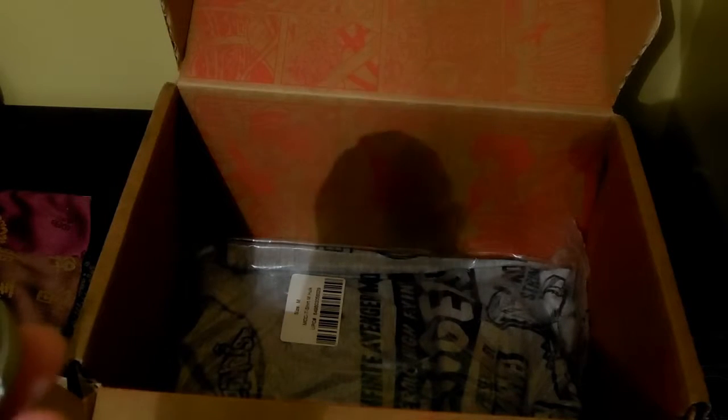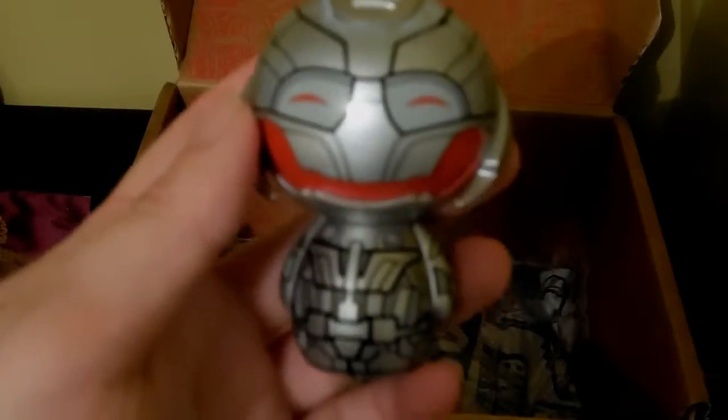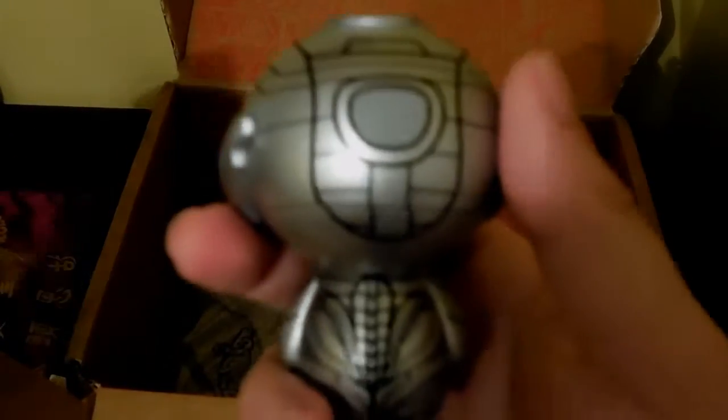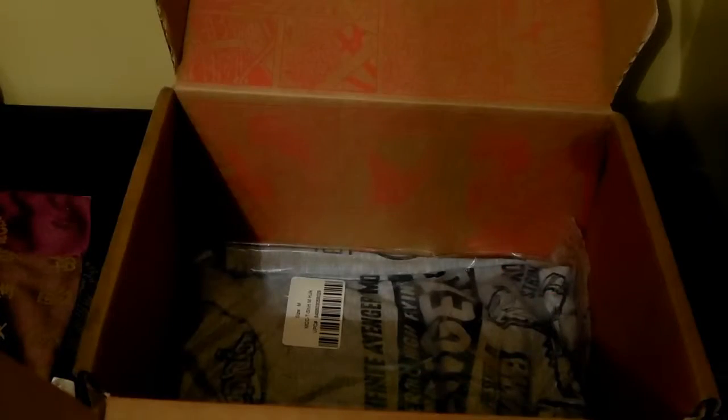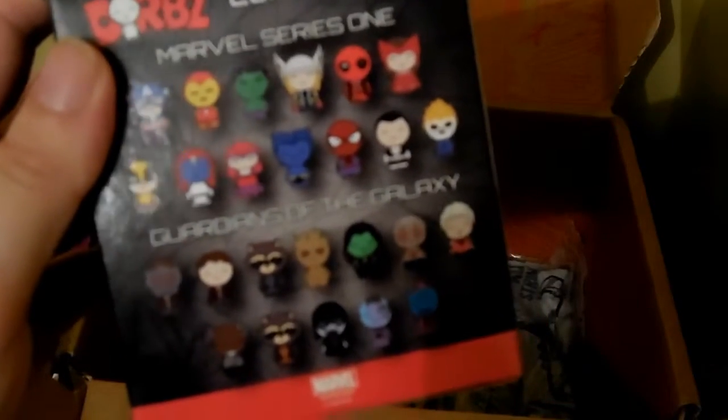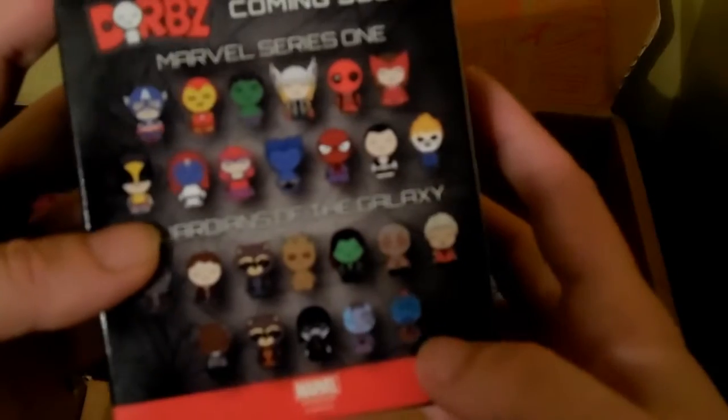Minor technical difficulties — my camera decided to turn off on me; I guess the battery died, so I had to recharge it. Anyway, the Dorbs Ultron is pretty cool. He's the Marvel Dorbs item — super cute. Looking forward to the full line; they haven't come out yet but they look like they'd be cool.